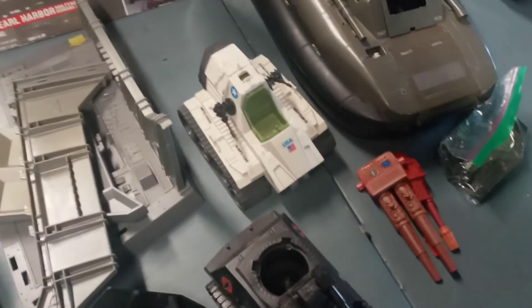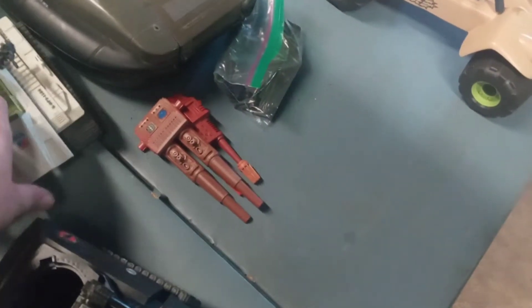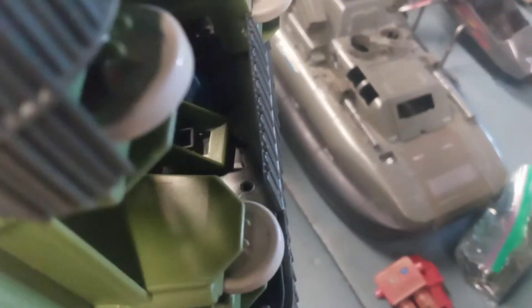This here is Sergeant Slaughter's little mini tank. It's got a broken piece on the bottom side — you can see that crack right there where it goes together, and the other side doesn't have it. I'm gonna see if I can get it back together.